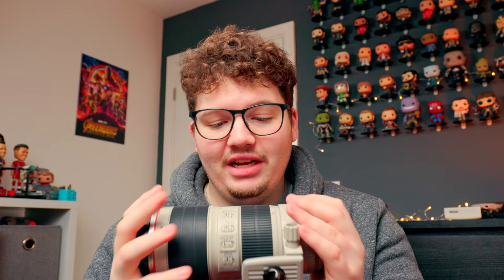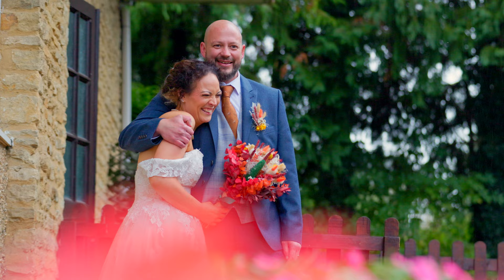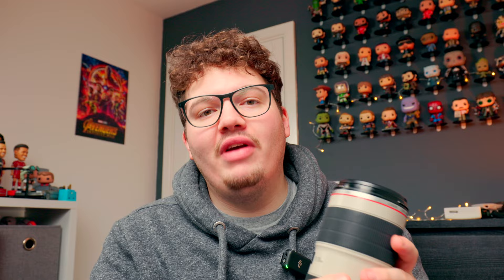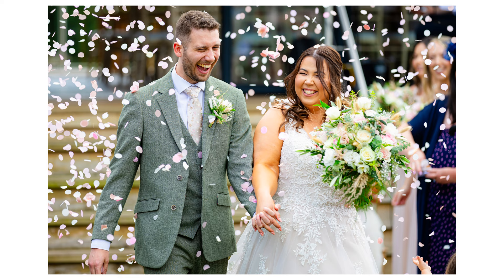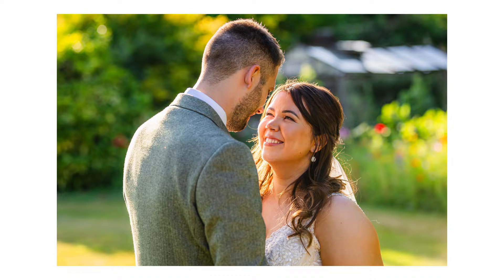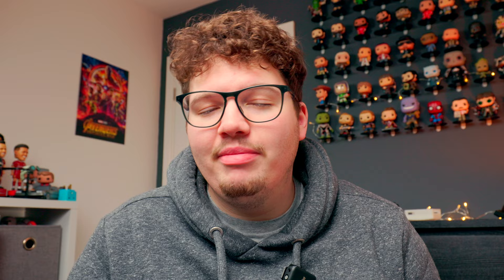The main lens I'll be using with my R7 will be my 70-200 f/2.8 — the EF version Mark II. I'm really considering selling this lens and putting it towards the RF version, mainly because of the size and weight — it's a really heavy and long lens. But that doesn't excuse how good it is. It used to be my favorite lens, and now I have the Tamron 24-70 it might actually beat it. The 70-200 f/2.8 — super shallow, super sharp, the compression is amazing. It goes right in the bag, though with the adapter it extends a little bit and gets a bit too big.